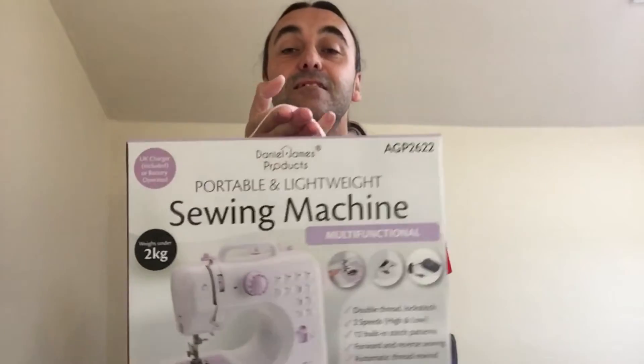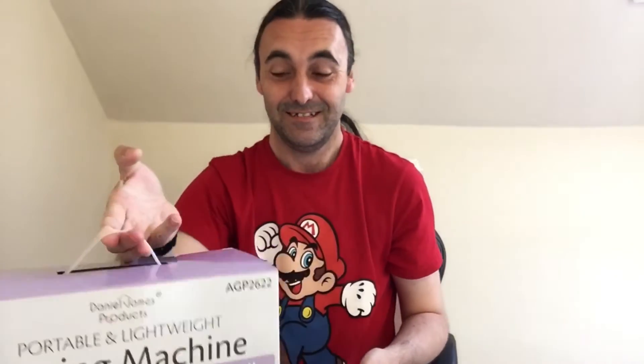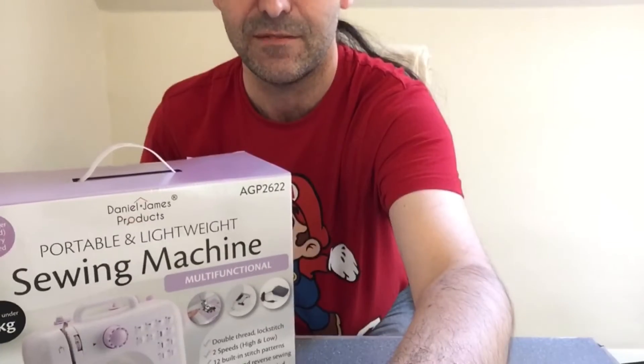This is going to be an unboxing video as well — it's going to be quite a long video. I've got myself a sewing machine — yeah, look at that! I'll take you down to the table.